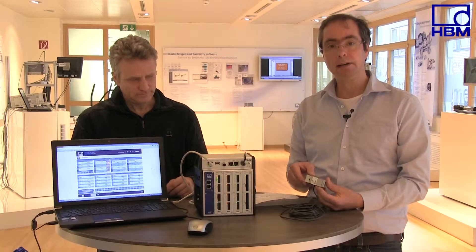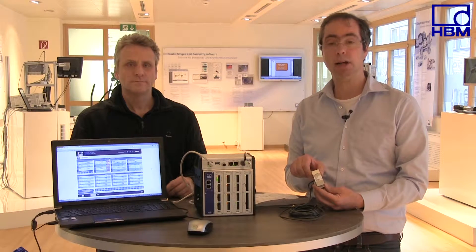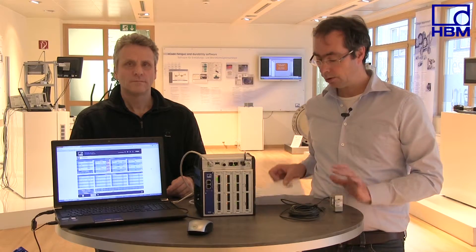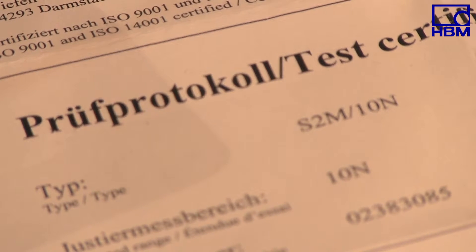Typically, force transducers come with a test certificate. This test certificate provides information about the relationship between an applied force and an output signal, and is valid for the individual sensor. Hence, a sensor and a test certificate always belong together.